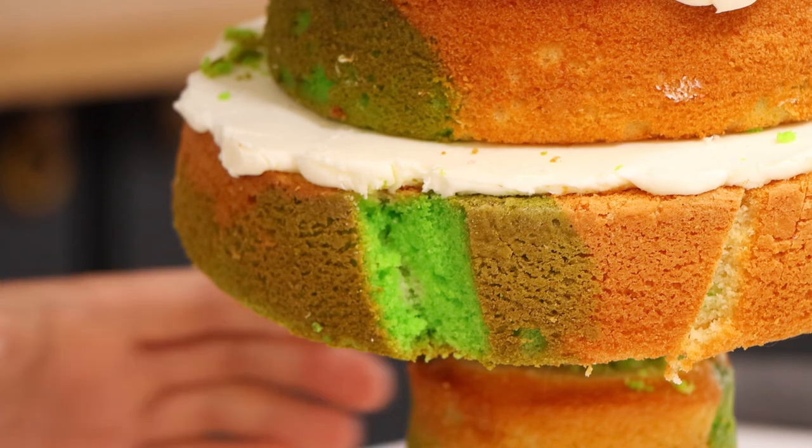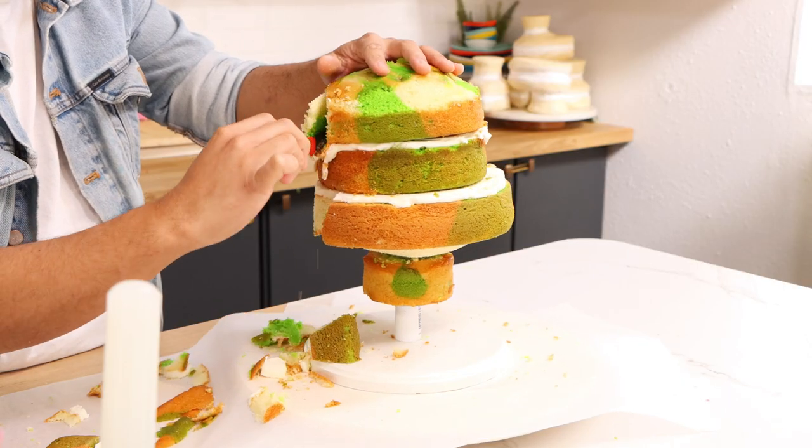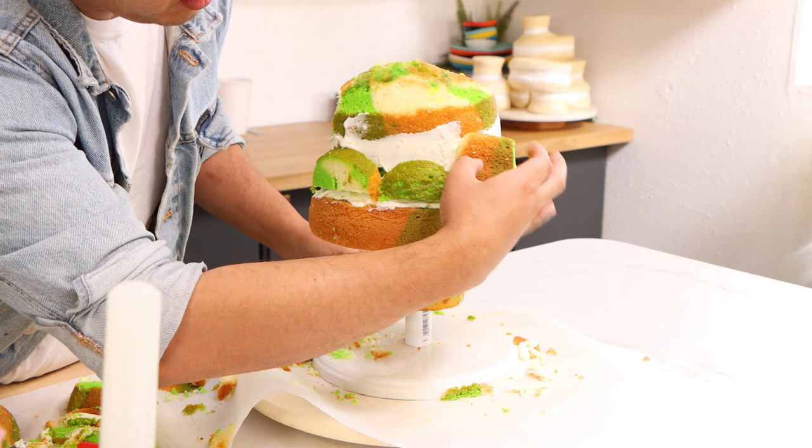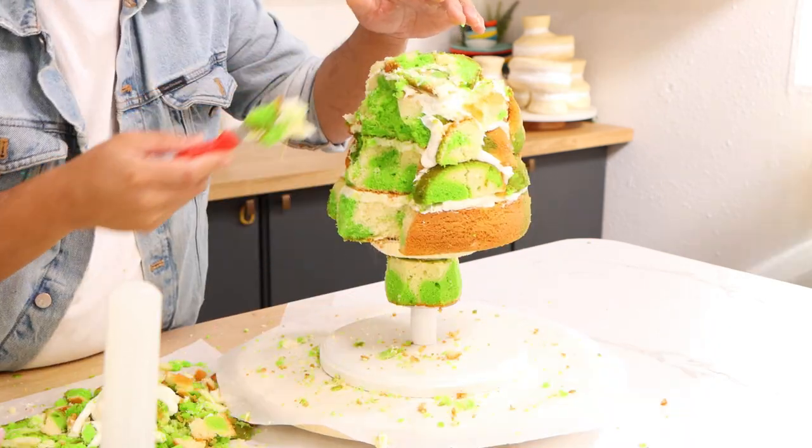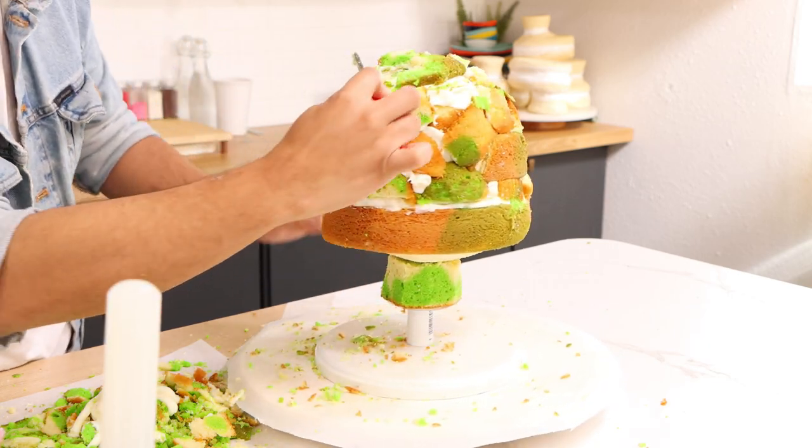Once all my cakes were stacked, I started to carve. Just very slowly carving the front of Bruno's head, and I ended up using a lot of my cake crumbs to create all of the wavy texture for his hair.